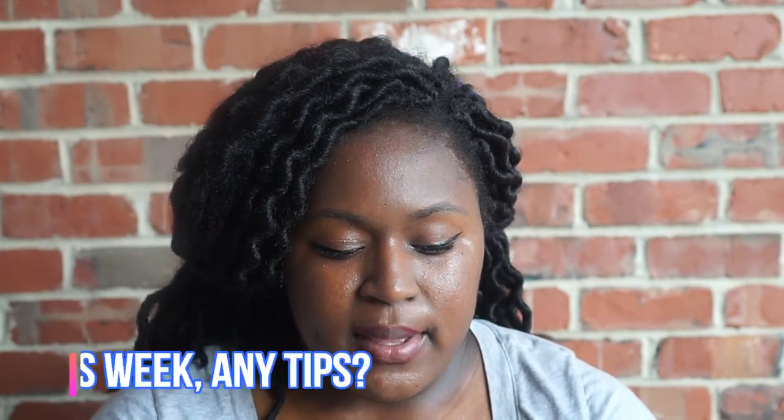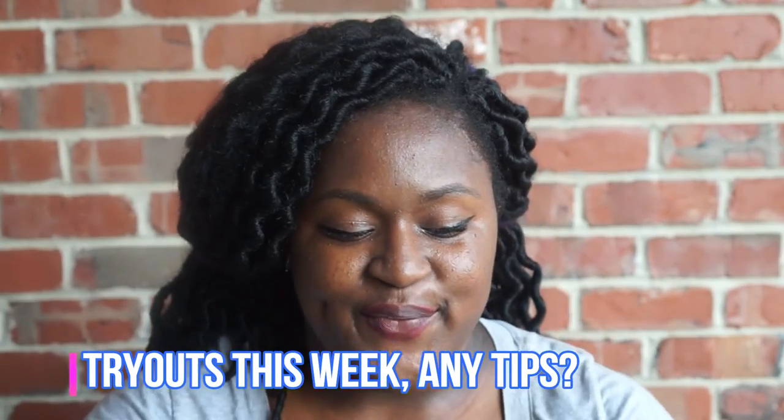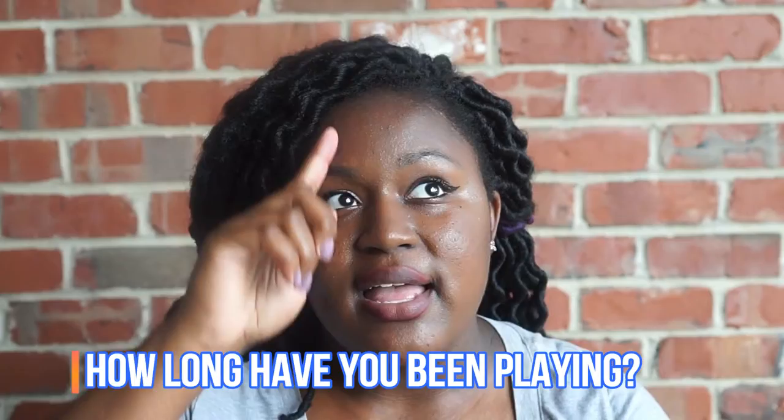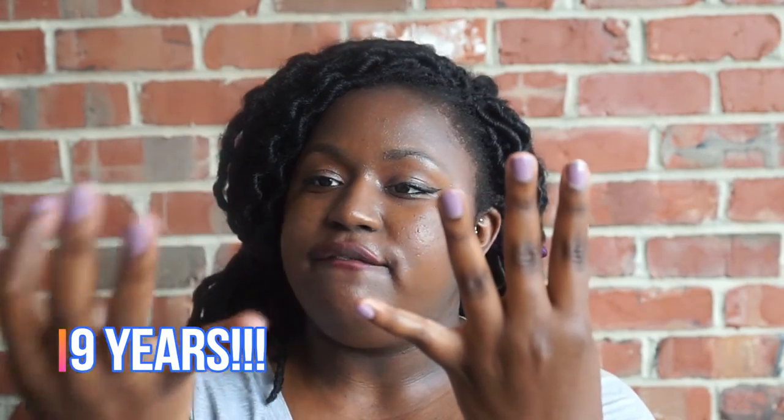Haley Sheridan says her tryout is during the week and asks for tips — girl, this whole video is for you! Baby Taryn asks: how long have I been playing volleyball? I started in 10th grade and I am 23 years old now, so that's about nine years going on 10 years now.